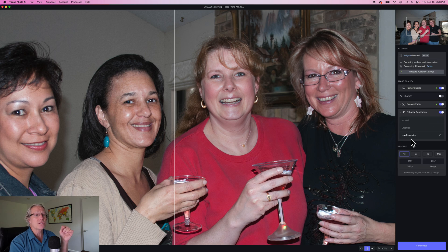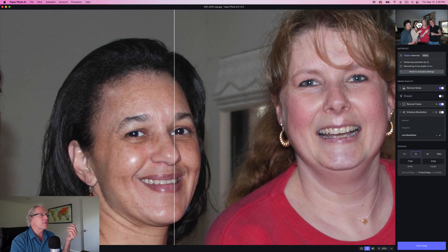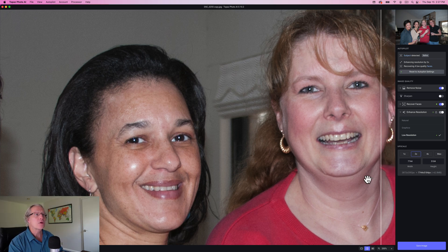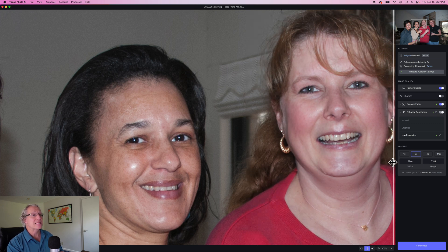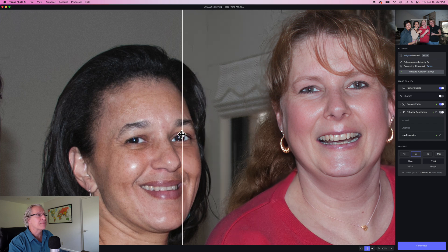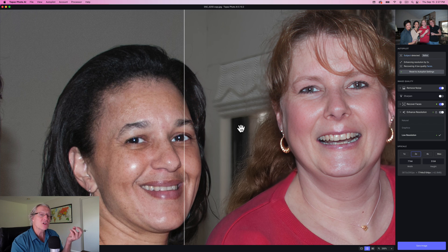If I come down to the enhanced resolution section, it's noticing that this is a low resolution file. I could pick 2X for example, and maybe I want to move the preview window around so that I can get a better preview of the image as it zooms in, because I'm now basically doubling the size of the image. So if you look at this face on the right-hand side, there it is before any of these adjustments and there it is now. That's had noise removal, face recovery, and it's enhanced resolution — 2X in size. If you look at that background, you can see it's a lot smoother in terms of noise.